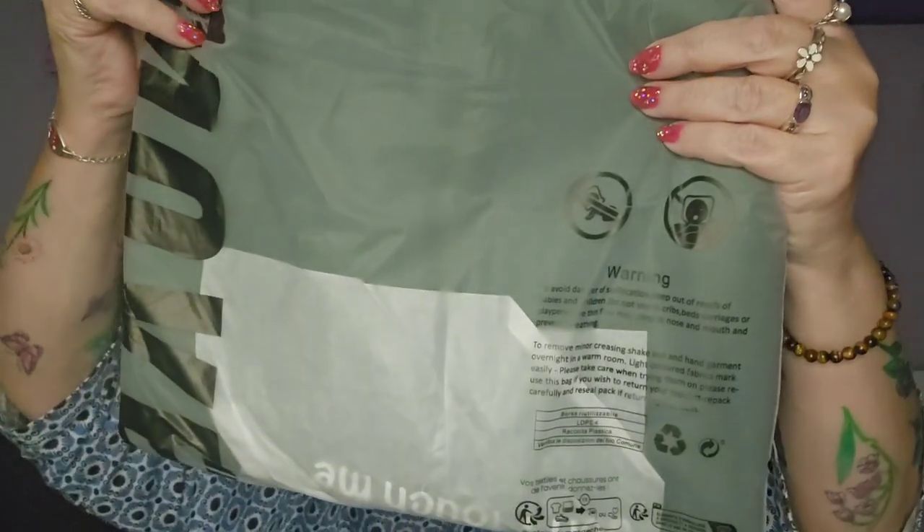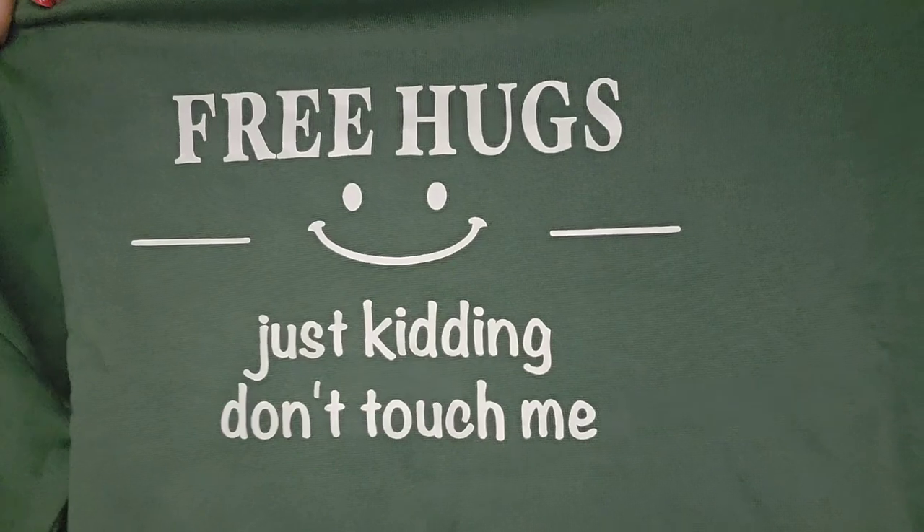I've got another big bag here in XL - oh, it's another sweatshirt! It's a sort of 'free hugs, just kidding, don't touch me.' I like that and I like the color - look, it's a nice green isn't it. I think it'll fit alright, might be a bit snug but I don't care, it's warm and that's all that matters. It's a bit different, and I do like that color.